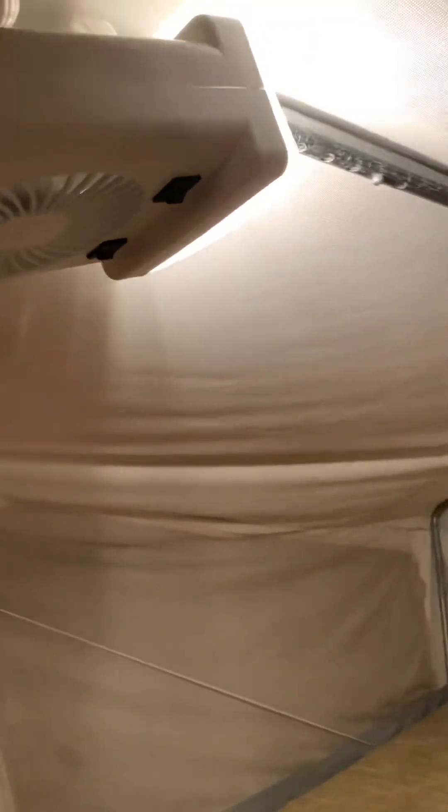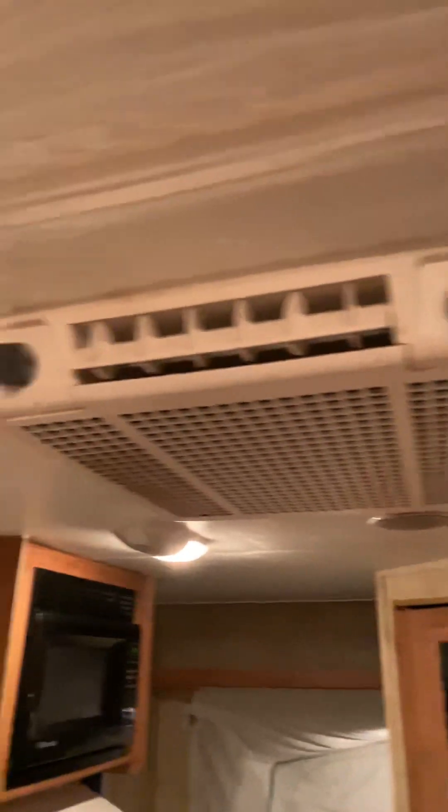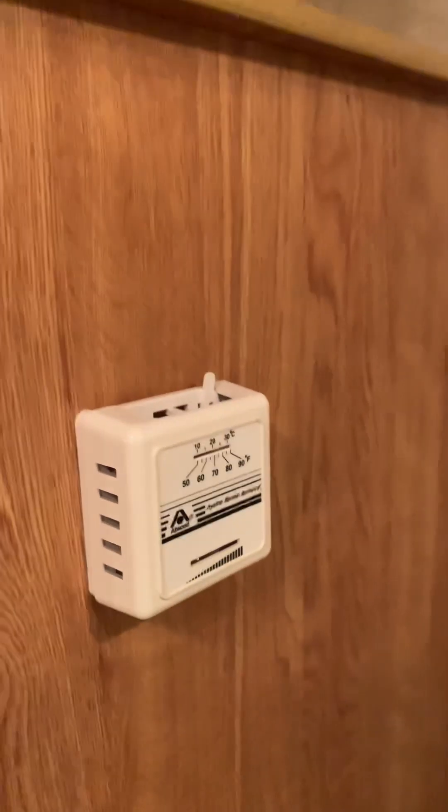This is a sofa that turns into a bed. Lights are almost everywhere — this little mechanism right here has lights and a fan. There's storage up above the beds, lights, and a smoke detector. It has an AC unit blowing air and a heating system that works on gas. You can put a TV up here or just use it for storage.